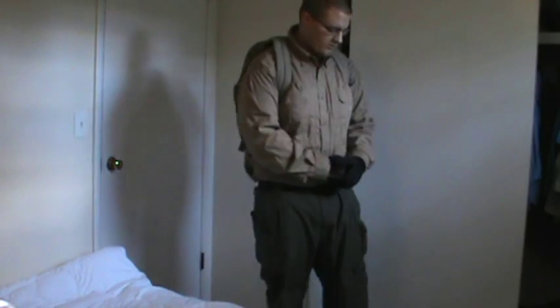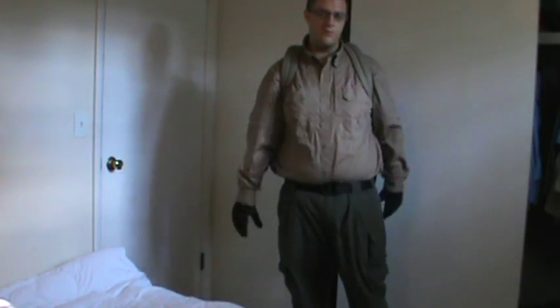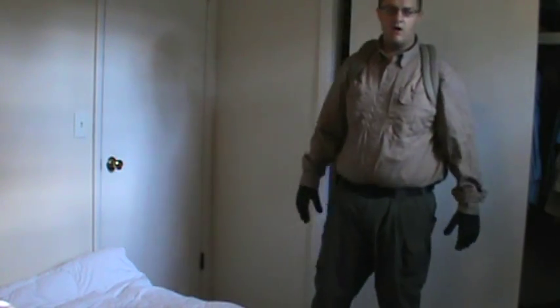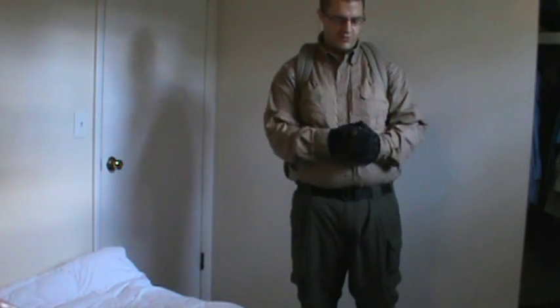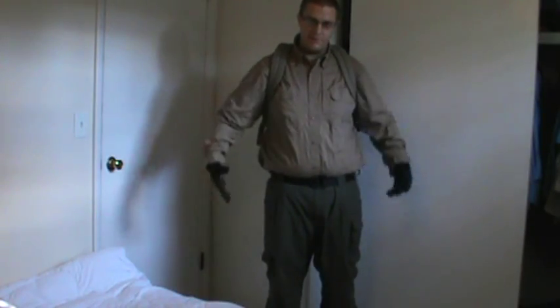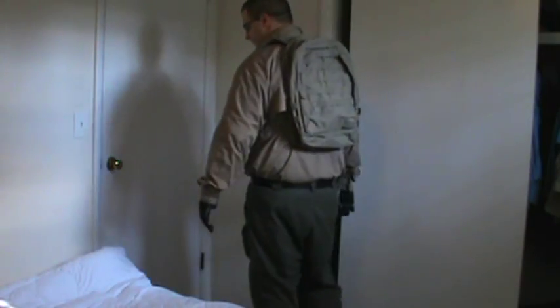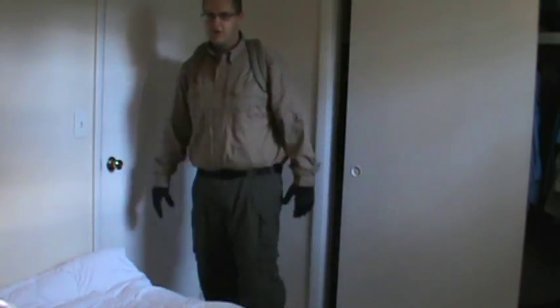I apologize for the noise and for the lack of editing in this video. I would like to make this video somewhat quick. This is my idea for a uniform — the urban uniform for the provisional government of the Republic of Florida. This is the urban uniform concept — not camouflage at all. It's more of an urban uniform.